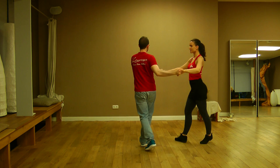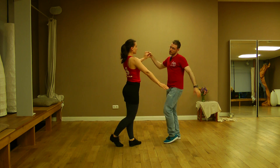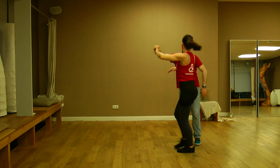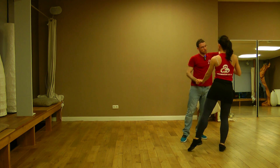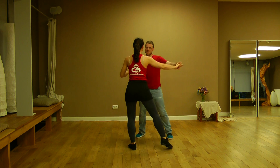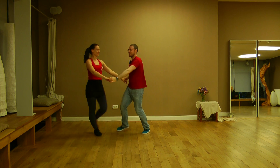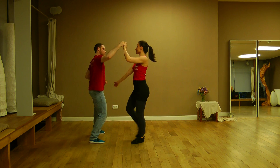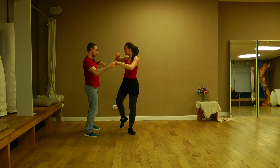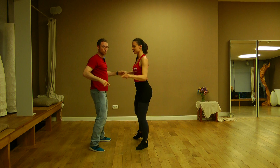Go in front of the lady: one, two, three, and now turn the lady. One, two, and give some more energy and open into the side. One, two, and open. One, two, and give some energy.